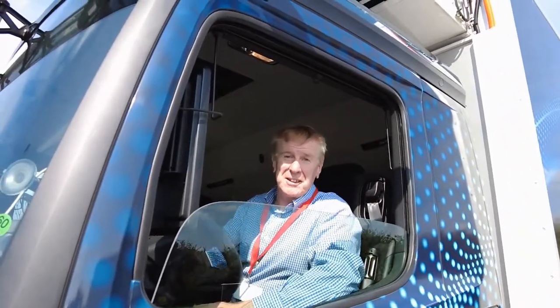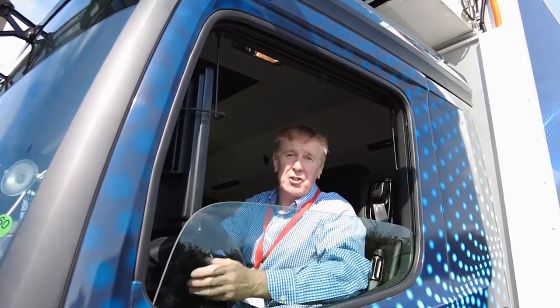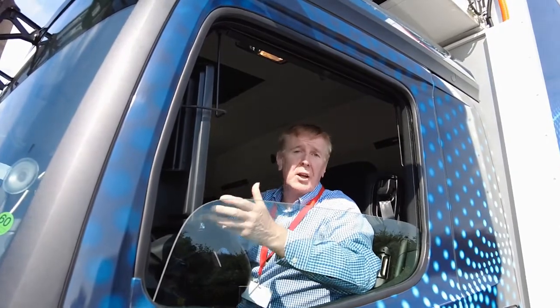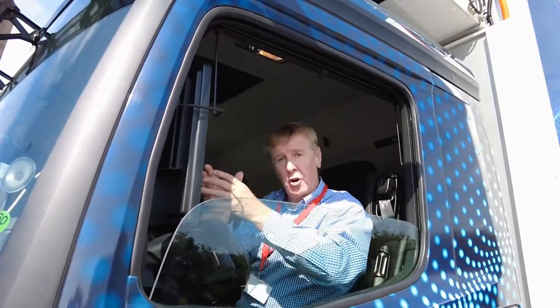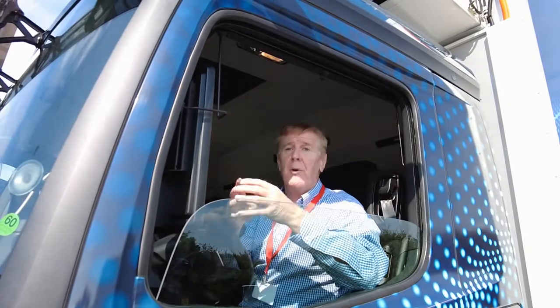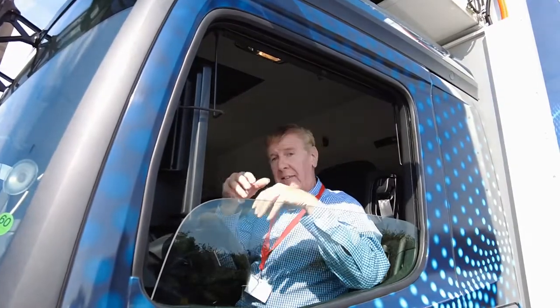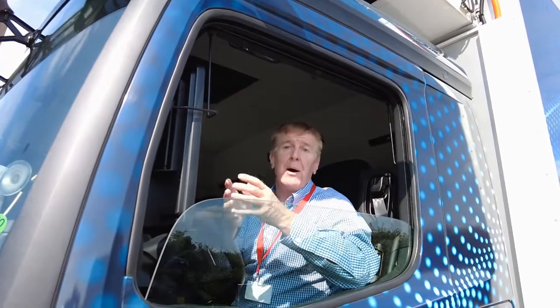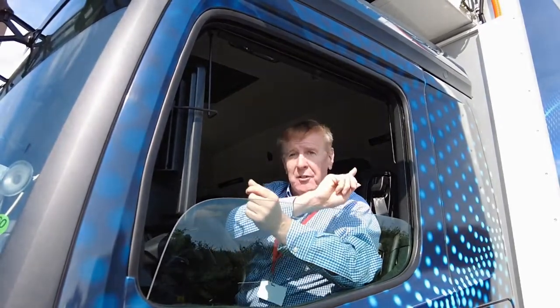This is my chariot for the afternoon - it's the eActros, the 400 powered version, which means it's got 420 kilowatt-hour batteries. It's available as a 300 or a 400. The 300 is nominal 300 kilowatt - actually 315 - giving a range of around 300 kilometers. This one, the 400, with battery packs adding 100 kilometers at a time, gives 420 kilowatt-hours and a range of around 400 kilometers.